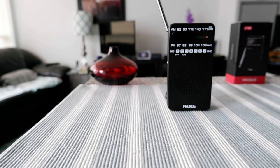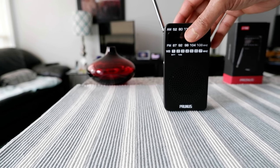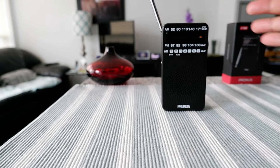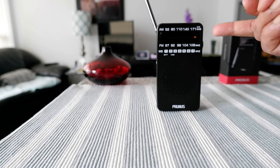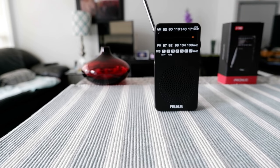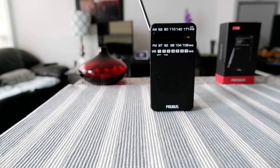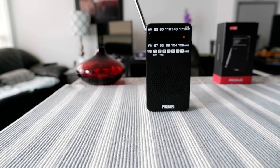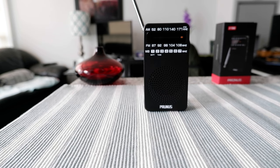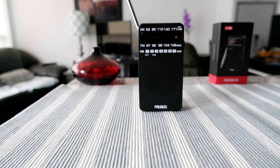Definitely I cannot complain about anything based on the cost and what you get. This is really lightweight and portable — you can take it anywhere when you're traveling. The only thing to keep in mind is that everything is manual, so you cannot input anything digitally and there's no memory. But the battery usage is very low — I put the batteries in a few weeks ago and they're still running.